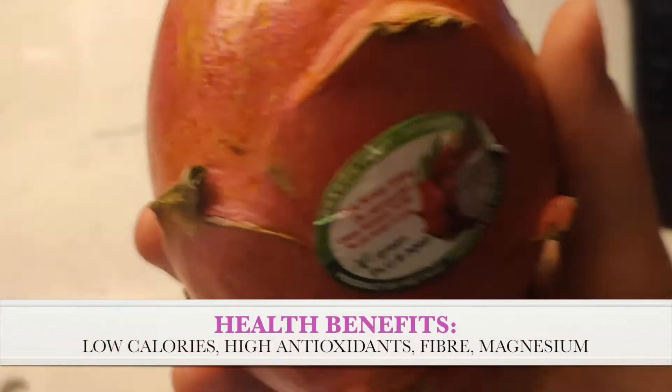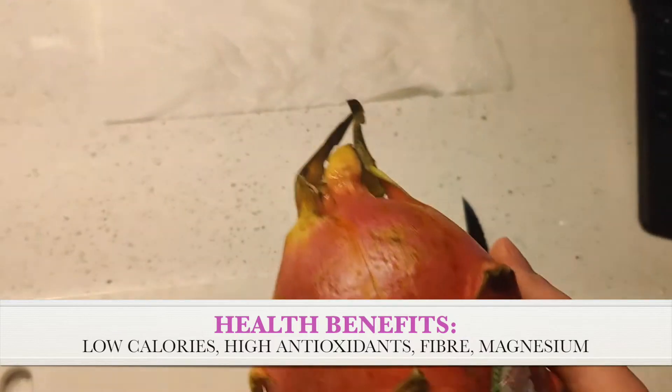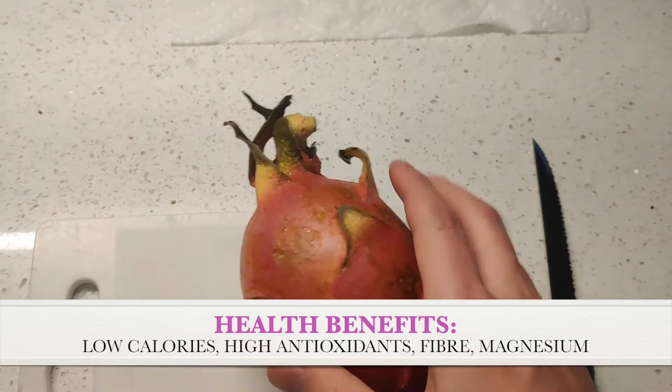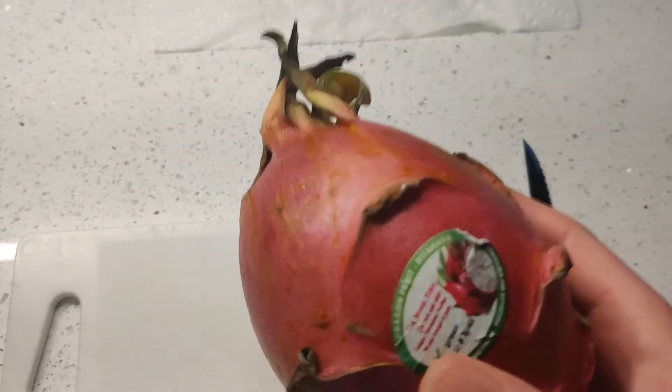This is a very healthy fruit — it's got low calories, high in antioxidants, high in fiber, high in magnesium, decently high in iron, and pretty high in vitamins A and E. It's also become a popular Instagram fruit in the last five years, it's been all over social media.